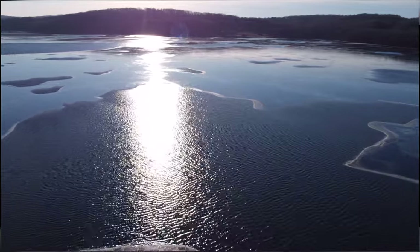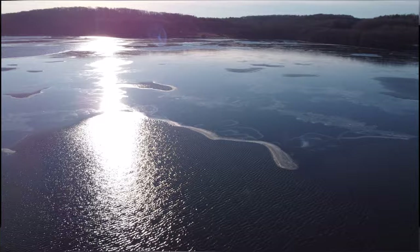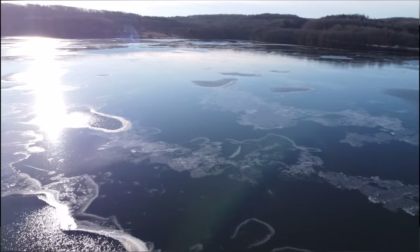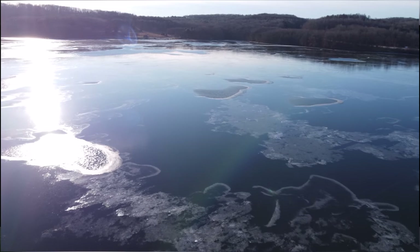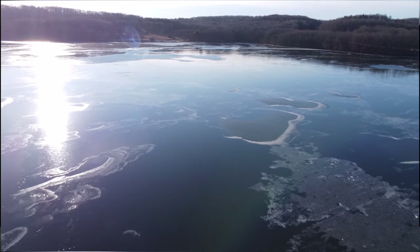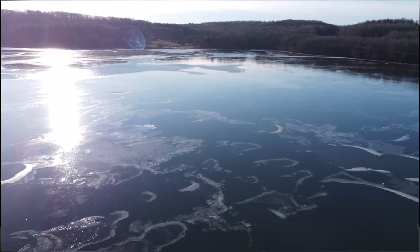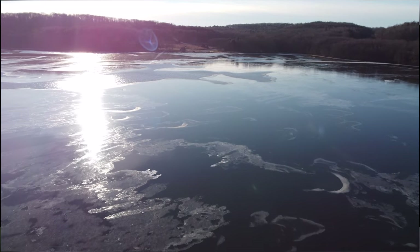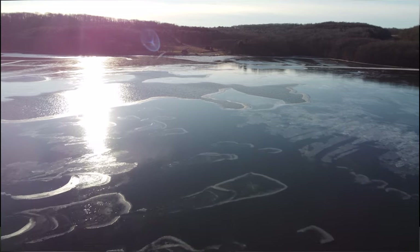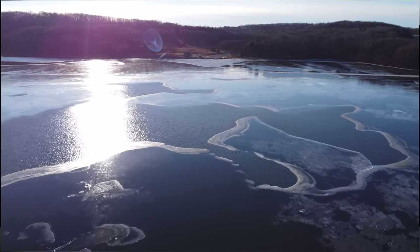I've got gloves on and my fingers are freezing. This isn't going to be a very long flight for sure because the drone can take it, but I don't think my fingers can take it. I can't even feel my thumbs right now. I'll pick up that speed and bring it on back. As you can see, the cold isn't really affecting the drone too bad. The gimbal looks good.